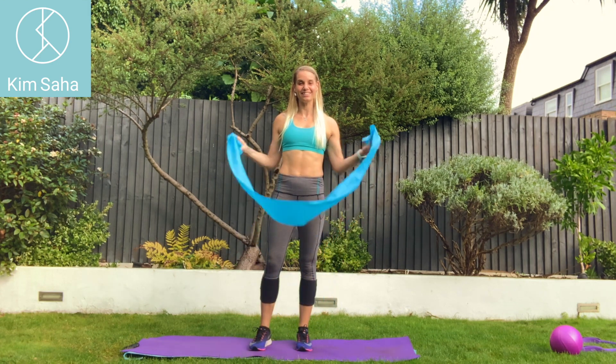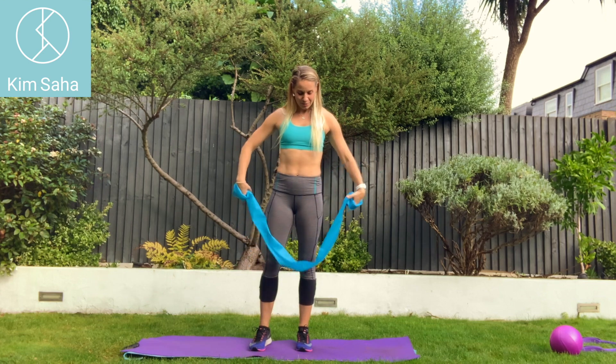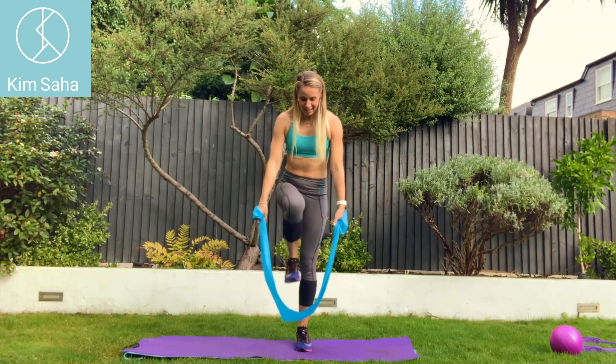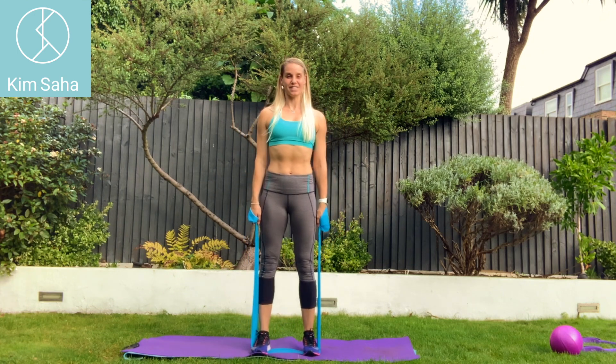Hey guys, I'm going to show you some exercises with a resistance band for your legs today. If you roll the band around your hands once, you've got a good grip on it. Step your legs into the band and as you do some squats, you're going to have the resistance of the band pulling you down and you're going to have to push up against it.